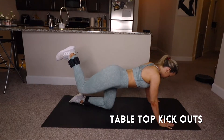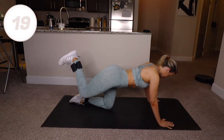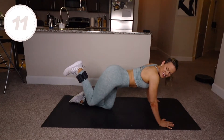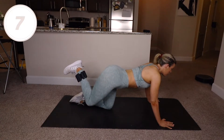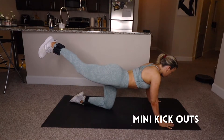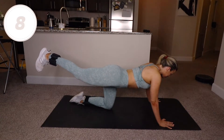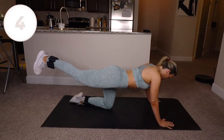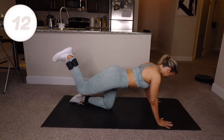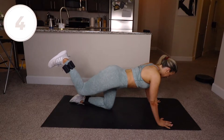Remember, this is not about momentum — it's about lengthening and finding that burn in the back of your leg, using your glute, using your heel. You're flexing through your heel and kicking it to the corner of the ceiling at an angle. Five seconds mini donkey pulses, then five seconds full-range donkey kicks — one more round.